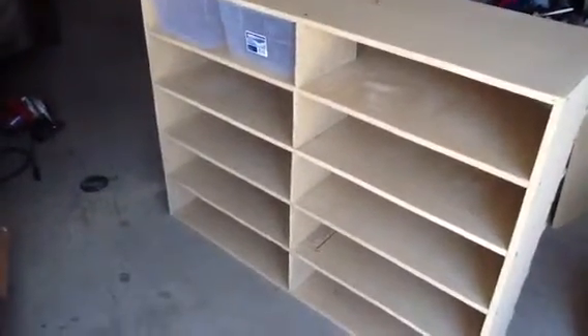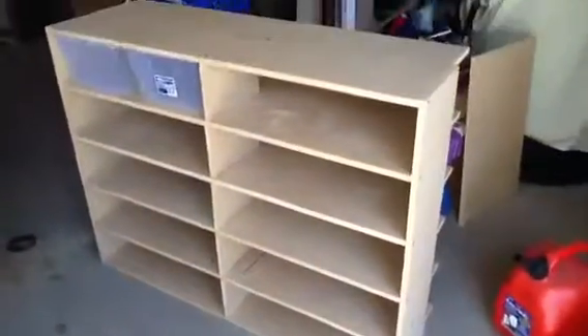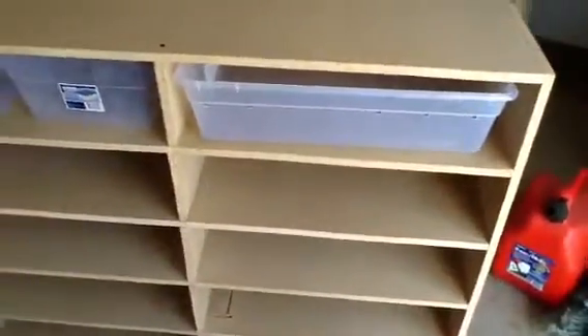Hey, this is Marcus from Correctiles. I just want to show you the reptile rack I just built today in my garage. It holds 20 16-quart tubs. Or if I wanted to, I could put a 28-quart tub in there — I have to put the lid on it because the top doesn't line up.